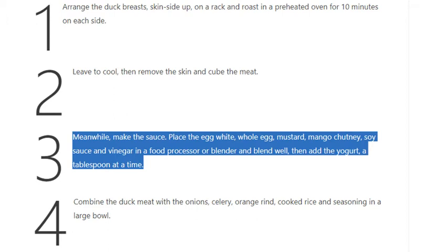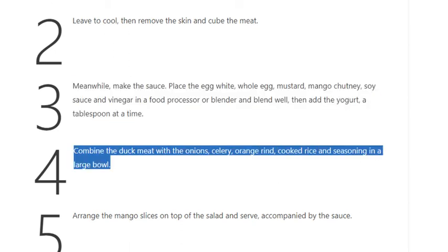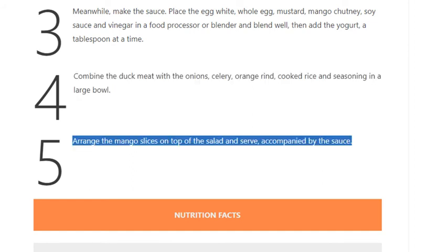soy sauce, and vinegar in a food processor or blender and blend well, then add the yogurt a tablespoon at a time. Step 4: Combine the duck meat with the onions, celery, orange rind, cooked rice, and seasoning in a large bowl. Step 5: Arrange the mango slices on top of the salad and serve accompanied by the sauce.